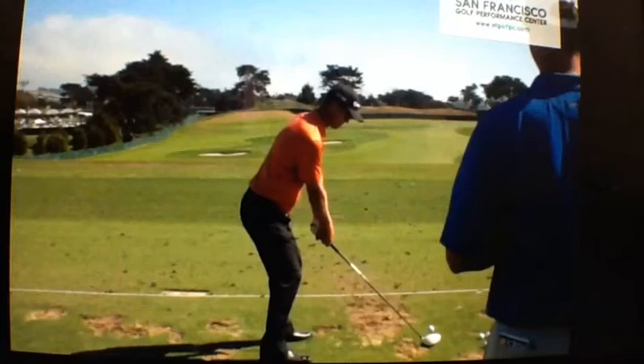He's had quite a string of seconds in this event — he came second twice — and it was essentially his time. Where he closed the deal was not so much with his driver as with his short game and putting. But today we're going to take a look at his swing.